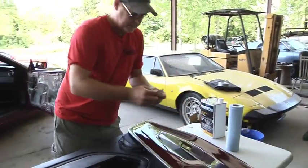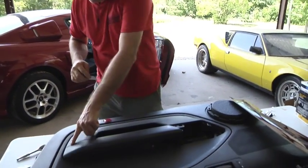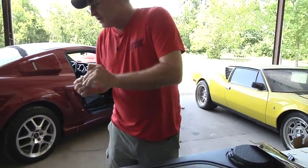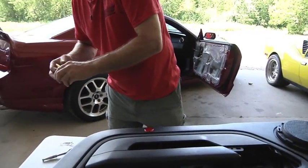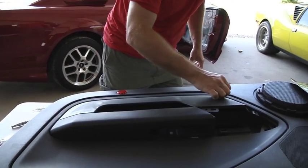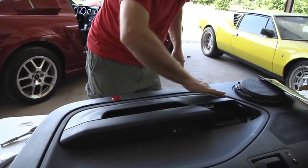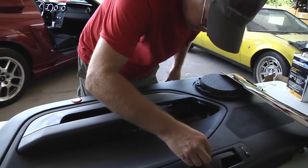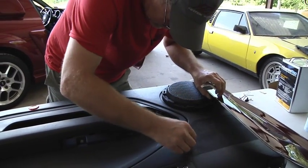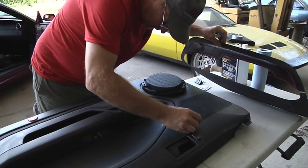First we're going to use 3M adhesion promoter for the double-sided tape. I'm going to put it right here where the tape is going to be adhering — it makes that tape stick like there's no tomorrow. It comes with a little foam pad. The tape is going right around this perimeter here. You've got to work fast because this stuff evaporates super quick. I'm going to get as many surface areas as I can with this one little piece.